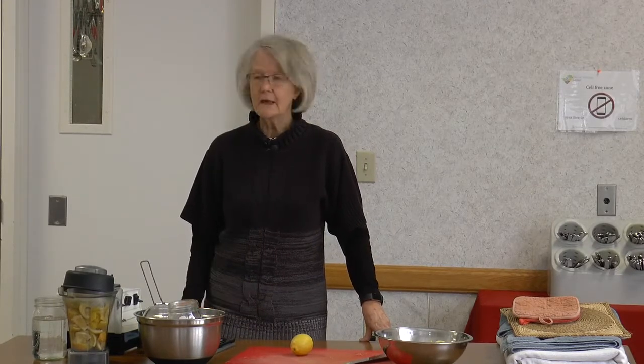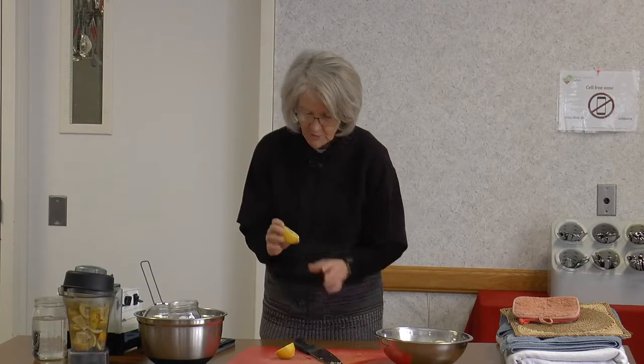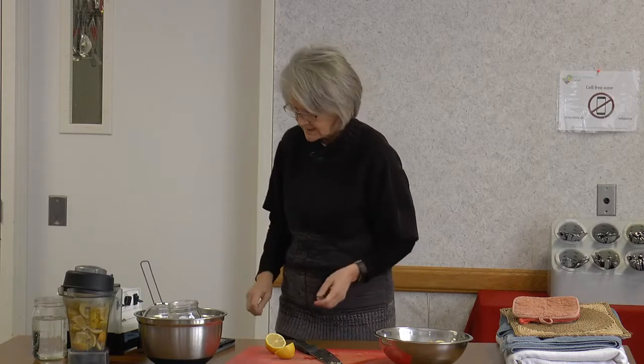We're going to start with hair. Ladies — and men can do this too — you can take fresh lemon juice, squeeze it, and put it over your hair. If you go out in the sunlight it will lighten your hair. If you stay outside more than 20 minutes it could damage your hair, but it's a natural way to lighten it. If you want highlights, you can just take a paintbrush and apply it to specific sections — it will just lighten it a little bit in the sun.